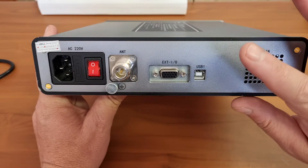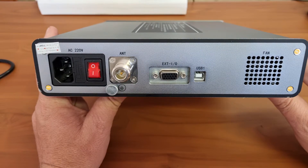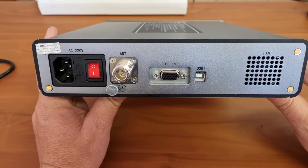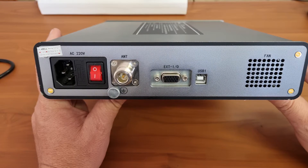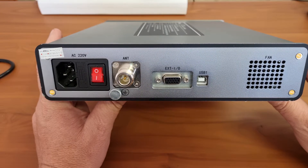This specific model does not have a DC input. I did question them about that — why make something that's portable if there is no DC input? Apparently there is a modification that can be done, and the later models will be available with exactly that; they will have a DC input.